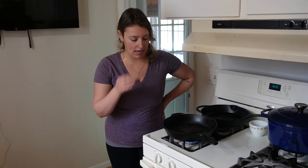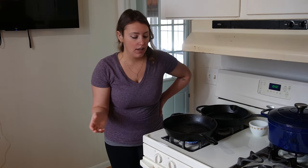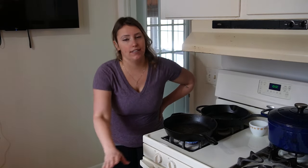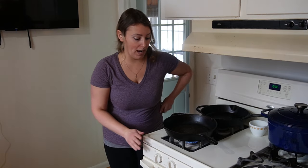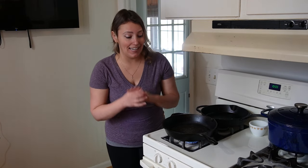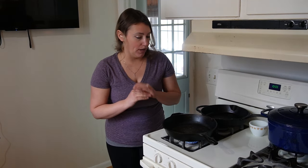Now let's talk about oil. If I have lard on hand, lard is my preferred favorite thing to season cast iron with — it's the most natural and gives me a nice, hard, secure seasoning layer. The second thing I'll use when doing stovetop maintenance is olive oil, because I have it right by the stove. If I'm seasoning in the oven, I use flaxseed oil — it's kind of expensive but worth having because it does a very good job when you're doing a hard seasoning.